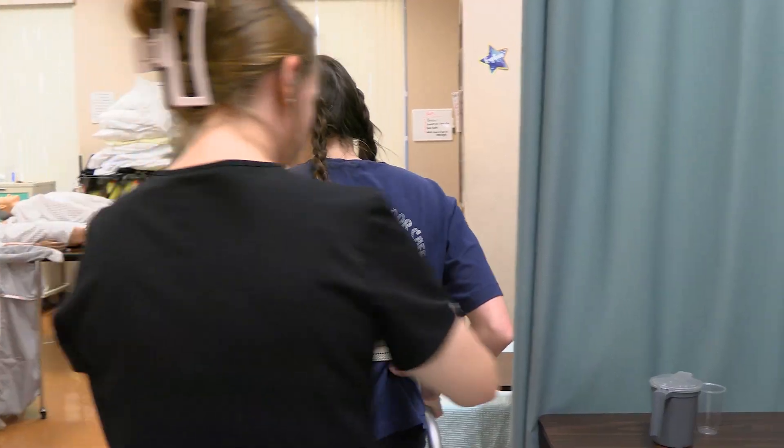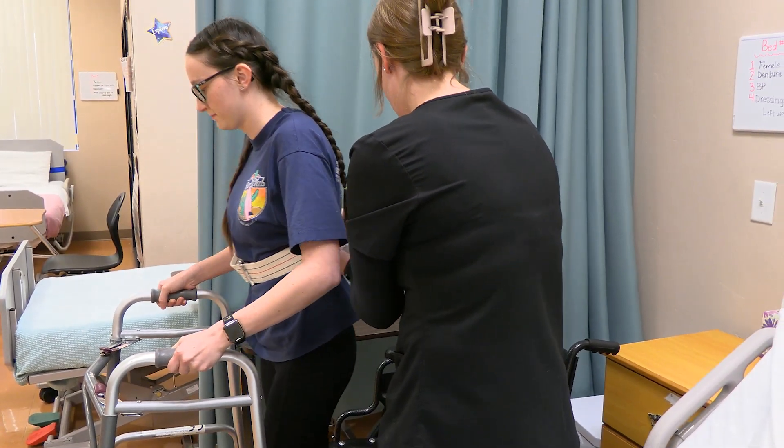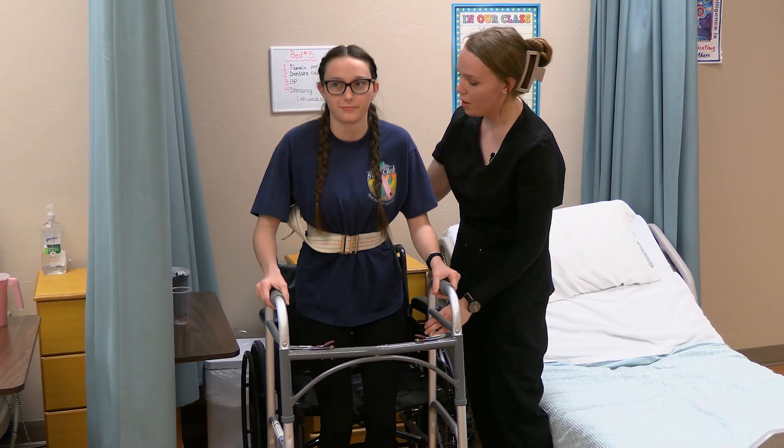Alright, we can start to turn. And then please take a step back. Do you feel the wheelchair behind your legs? Okay, we may now sit on the count of three. One, two, three.